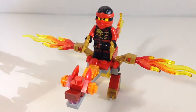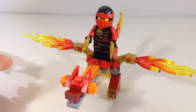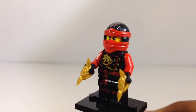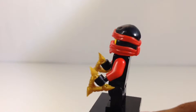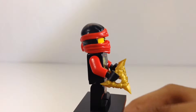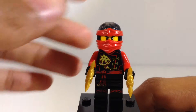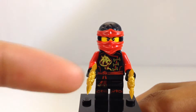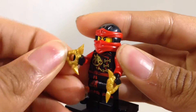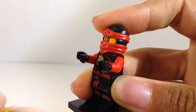It comes with Erujutsu Kai, which we'll go ahead and take a look at first, and then we'll come back and look at the dragon. He's pretty much the same as all the other Erujutsu figures, other than he's just got the red printing for everything. He does come with two shurikens, not a sword or anything — just remember this is a polybag, so not a very big budget to give him nice weapons.